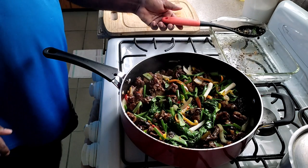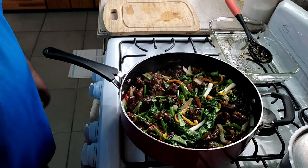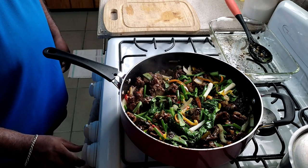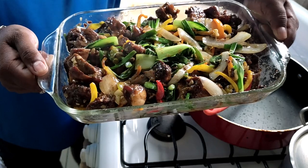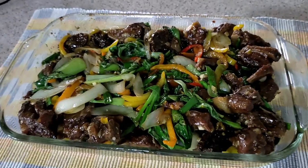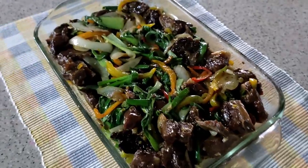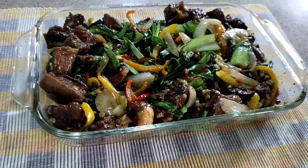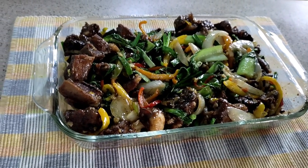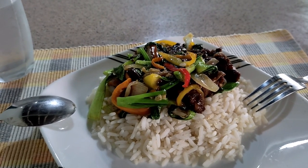And there we have it guys — this is my version of stir-fry spare ribs. There you have it. Time to eat. Let's eat!